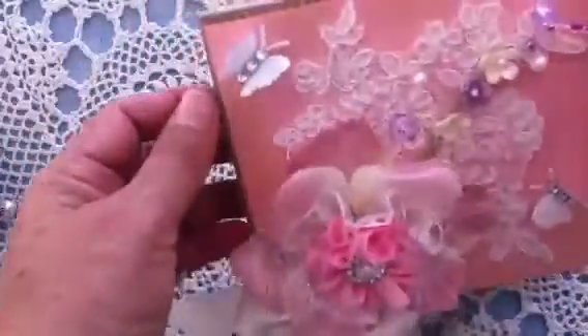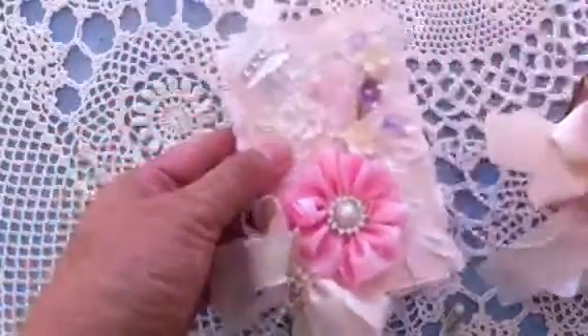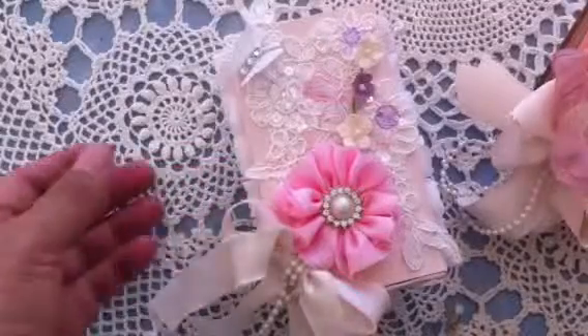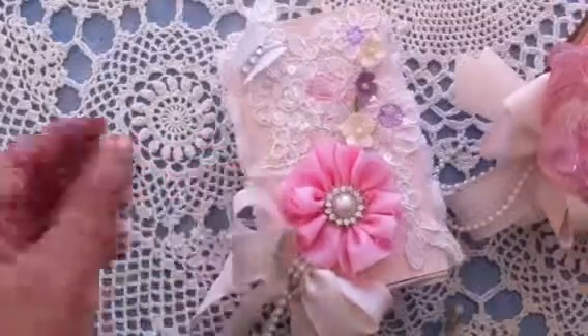I'm going to add just a little note right there. So this is my entry — the birthday card and the little box. I'm also going to do challenge number two but on a different video. Thank you everybody for stopping by, I hope you like it, leave a comment if you wish. Have a great day, bye bye!